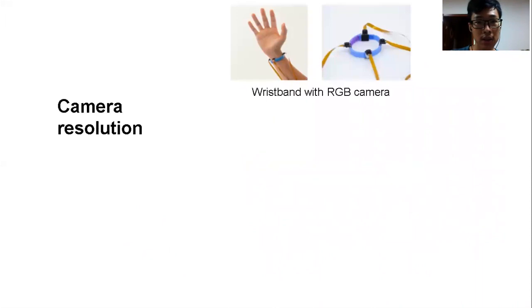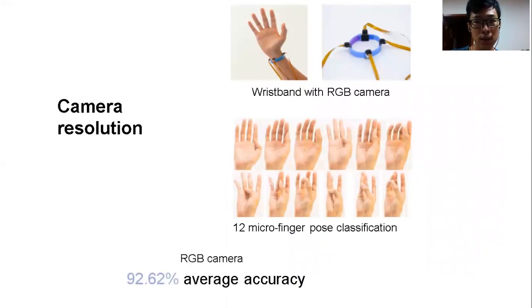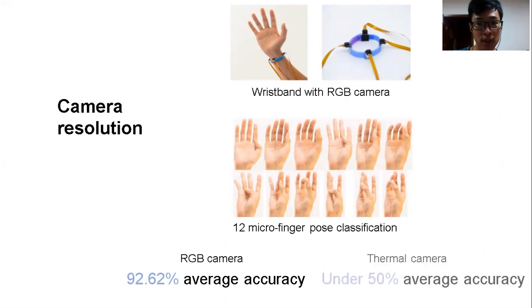Another interesting design factor is camera type. Thermal cameras preserve hand silhouette but have low resolution. We proved that with RGB cameras, whose resolution is higher, we can potentially have better reconstruction results. Our preliminary results show that using RGB cameras can achieve an average accuracy of 92.62% in distinguishing 12 challenging micro finger poses, much higher than thermal cameras, which are under 50%.